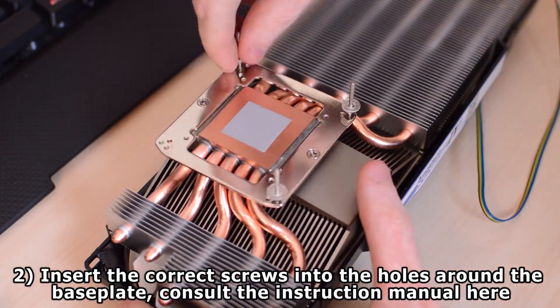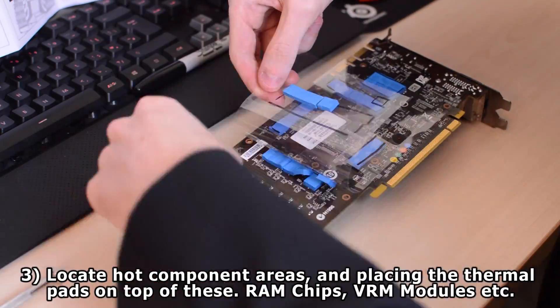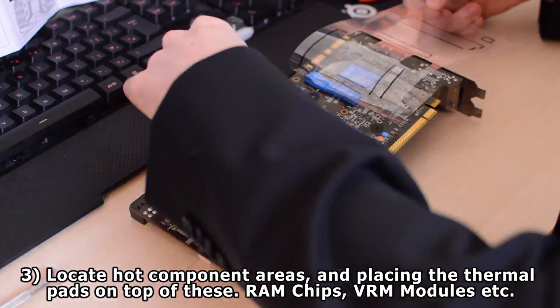Now once you've done this, you want to be locating the hot component areas such as the VRMs and the RAM chips, and installing thermal pads on the hot areas but on the reverse side.